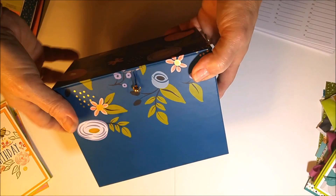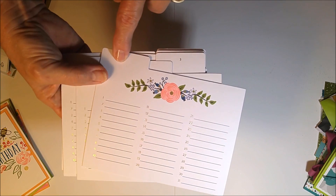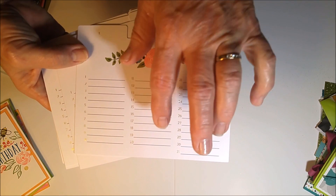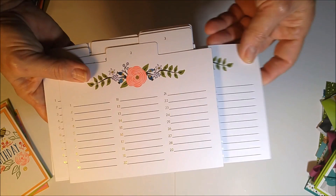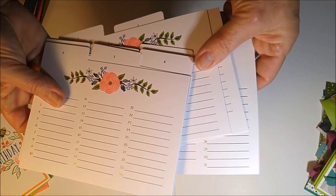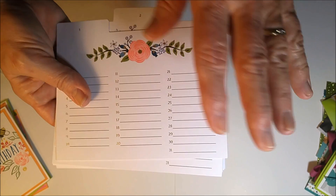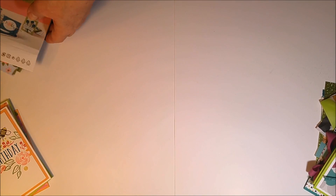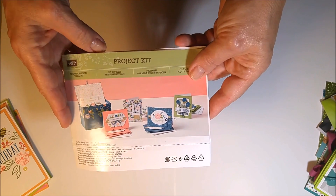In addition to the card supplies, you get these dividers with stickers where you can label the months. You'd write like 'my birthday,' 'my mother's birthday,' 'my daughter-in-law's birthday' — all the birthdays organized by month. From year to year you make your cards and stick them behind the dividers. Great idea — perennial birthdays!